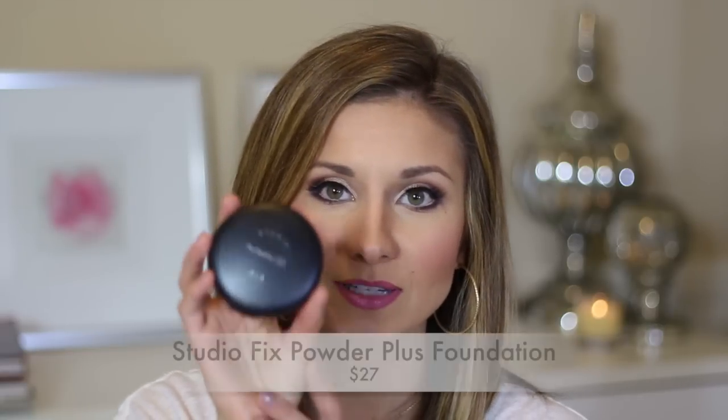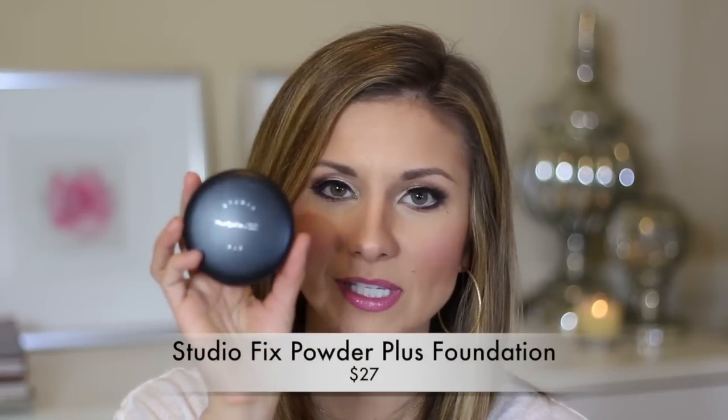First I'm going to start with the very first foundation I ever wore — I think I was 14 when I bought this. It's the MAC Studio Fix Powder Plus Foundation. This is probably something you have all heard of. It's a very popular foundation. This replaces any liquid or cream foundation you're using. This is your foundation — this is not a setting powder.